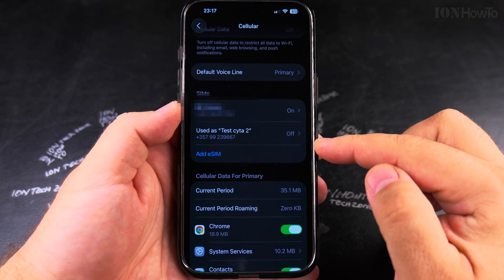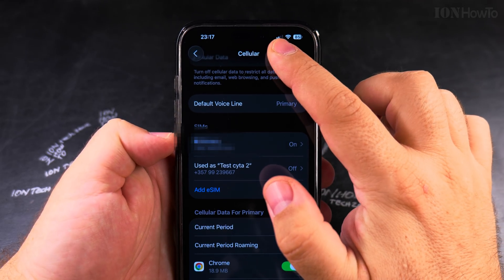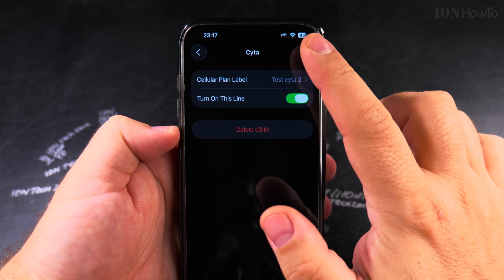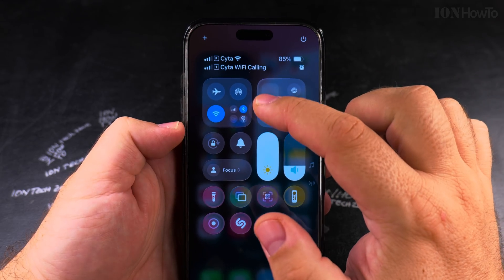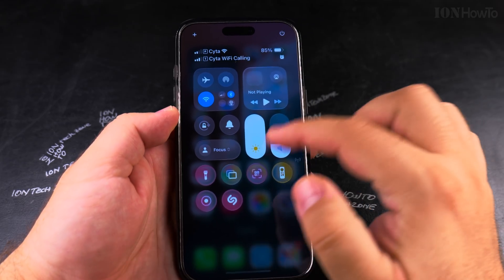Now I have two SIMs remaining: a physical SIM card and the remaining eSIM. I only have one signal bar now, but I can enable the other SIM card and use the second eSIM. The first eSIM I removed is gone.